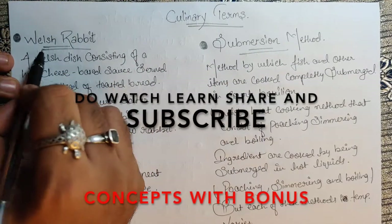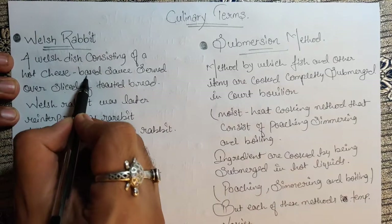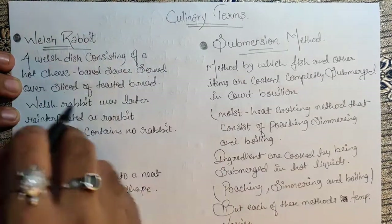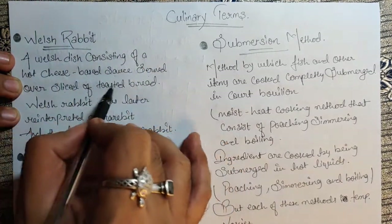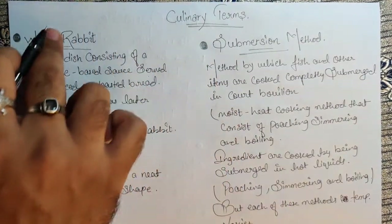The first term is Welsh Rabbit — a Welsh dish consisting of a hot cheese-based sauce served over a slice of toasted bread. Simple as that: a hot cheese-based sauce served over toasted bread.